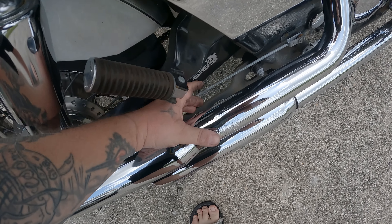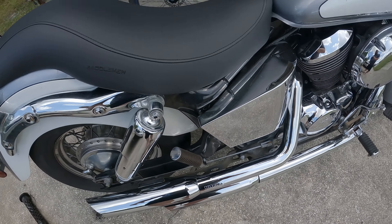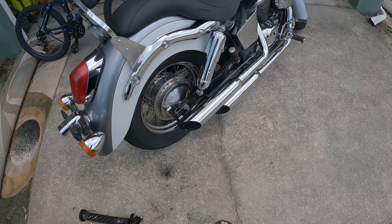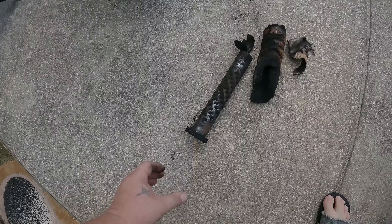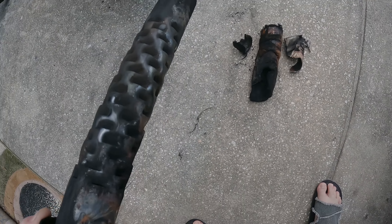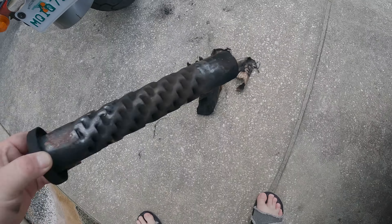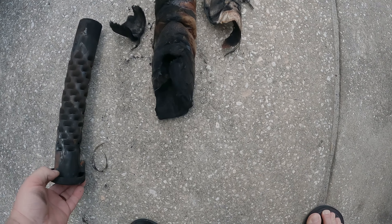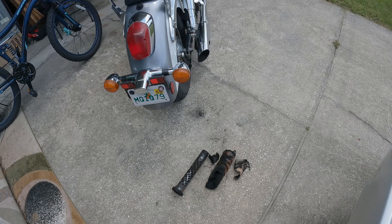I like the way the bike sounds; if I can make it louder, that's cool. I don't ride at night at all, and if that changes I'll have the baffles to stick back in. These are Vance & Hines cruisers — I believe they came on the bike — so if anybody else out there is wondering, I'm about to take that chance.